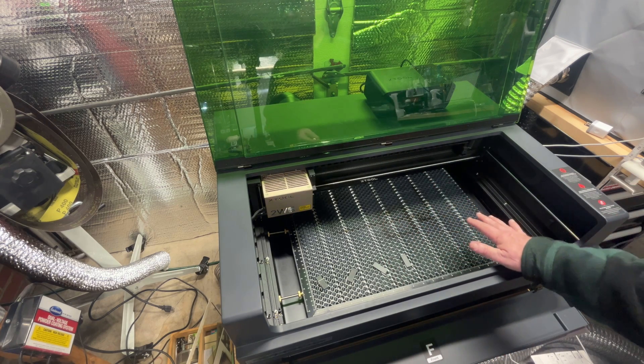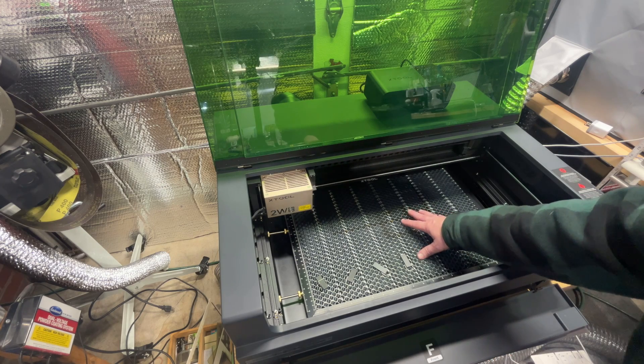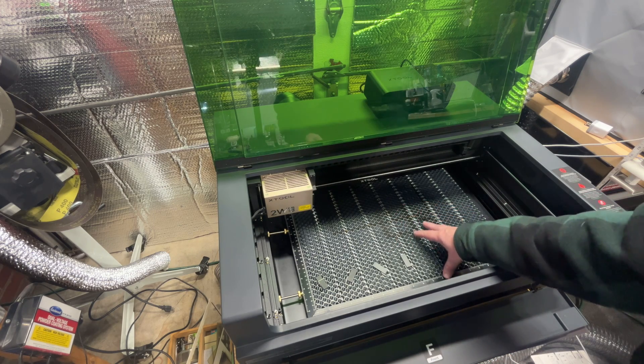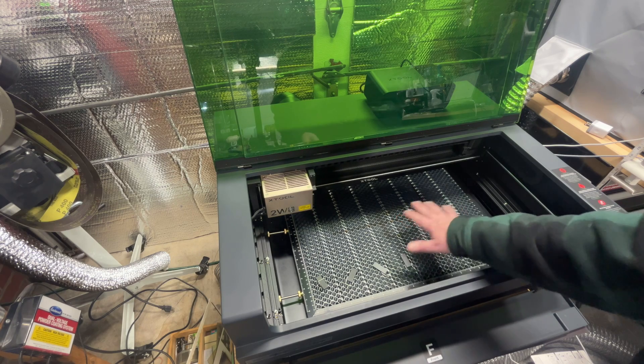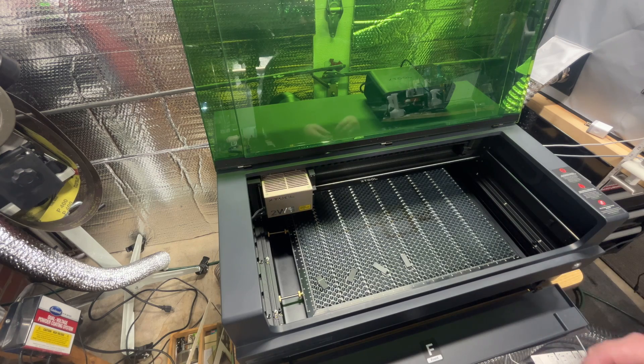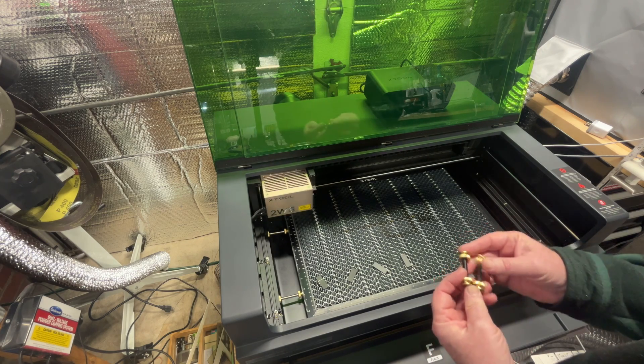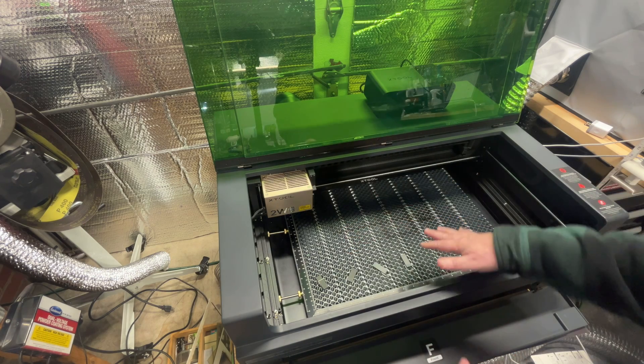I noticed this on some of the engravings I did the very first time — I was like, why is it doing the same line over? What I didn't realize was it was actually the tray moving. So I came up with a really simple solution that works great.